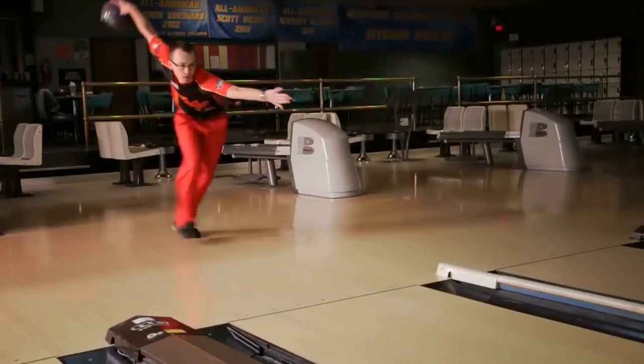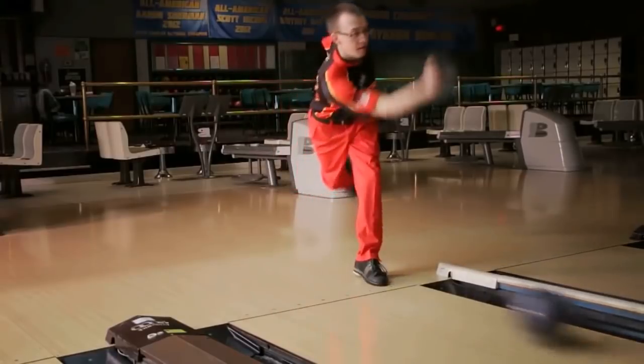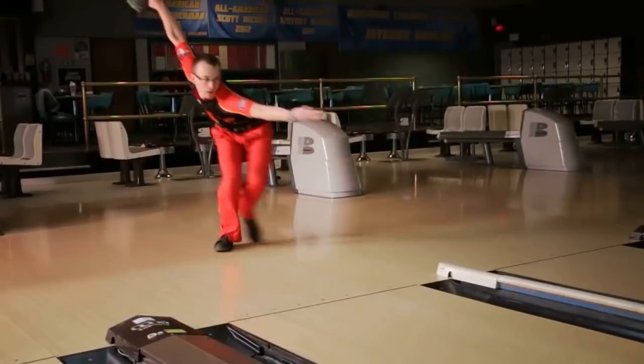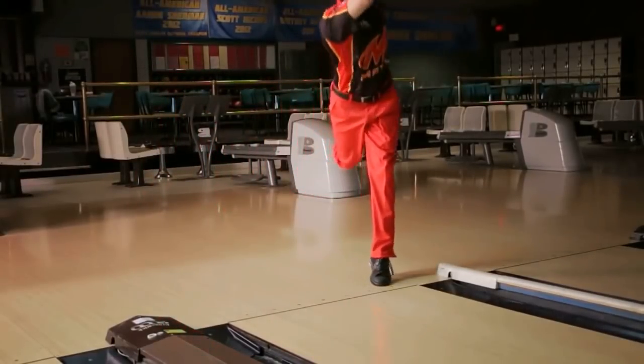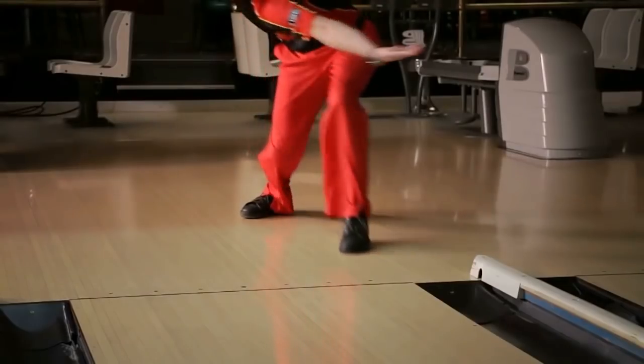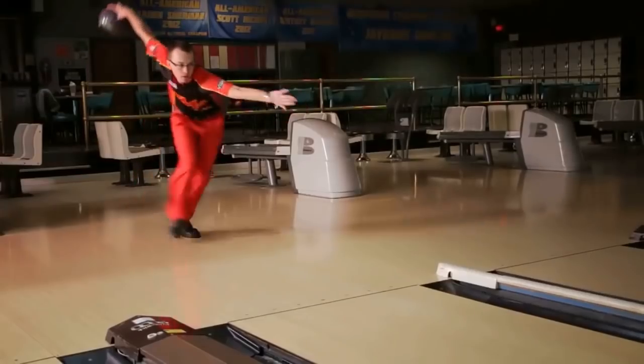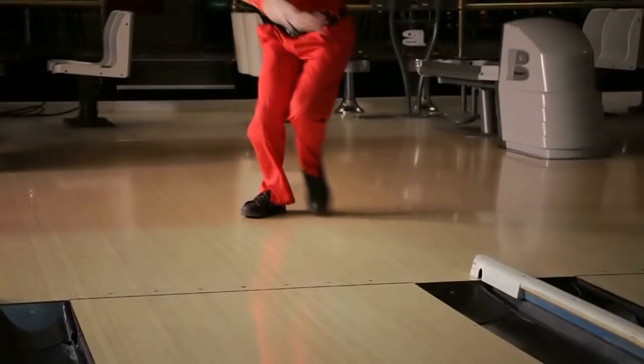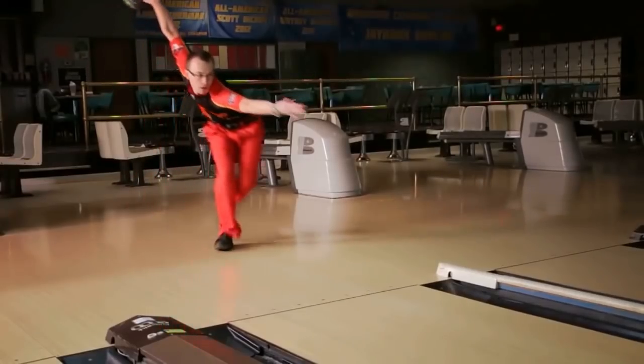The last camera view we will be looking at is the front camera view. After watching it, we will quickly touch on two things: his lead arm and his shoulders. EJ uses his lead arm to help him open up his shoulders, and by opening up his shoulders it allows him to get his swing height and to be able to throw the ball to the right.